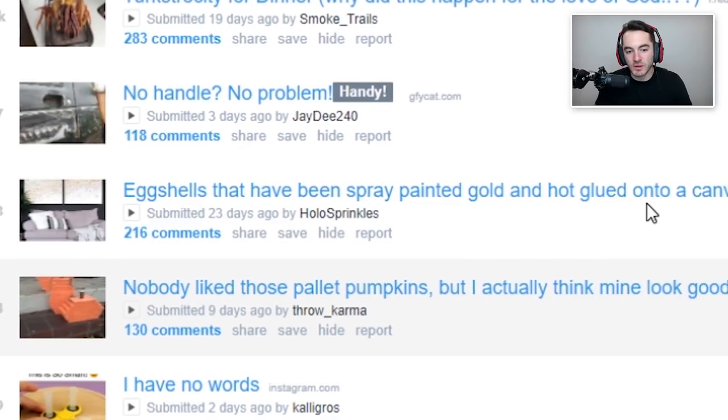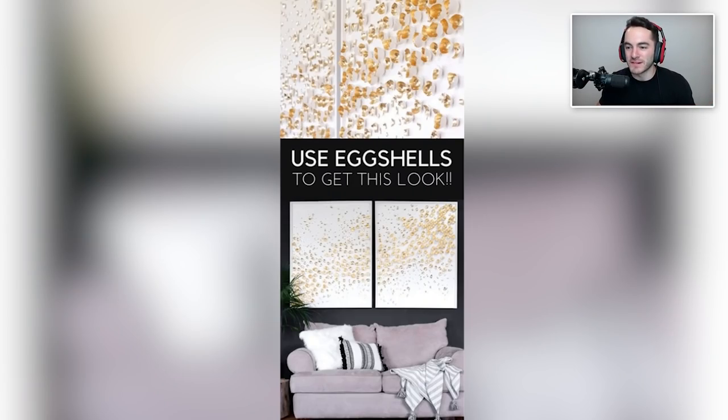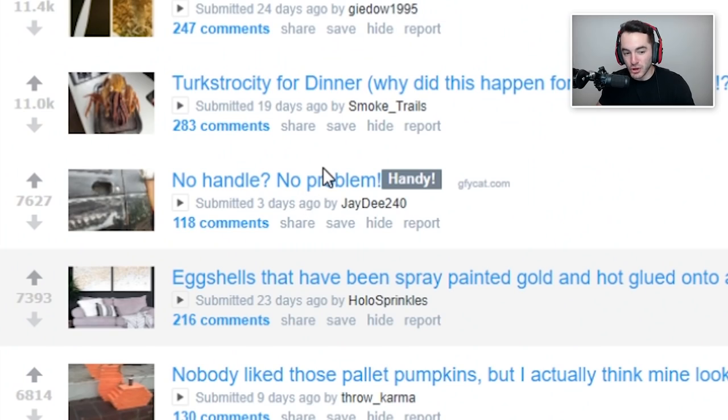Eggshells that have been spray-painted gold and hot glued onto a canvas — use eggshells to get this look. I'm not gonna lie, from far away it's actually kind of a cool look. I enjoy minimalist modern art-looking stuff, but when you get up close it's a little weird. And why do you have a bunch of eggs? If you accidentally bump into it, it just shatters your piece of art all over the place. But if that were paint and it kind of looked like that, I'd actually be down.